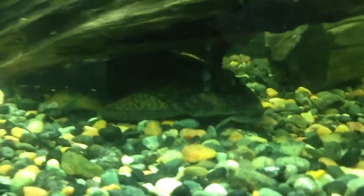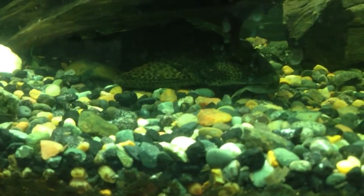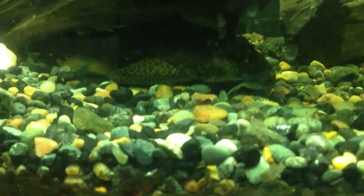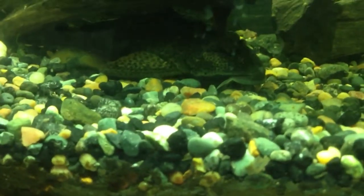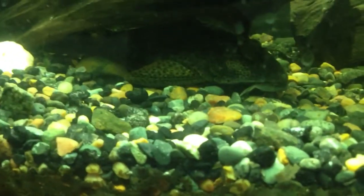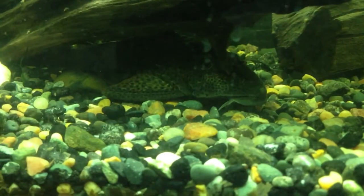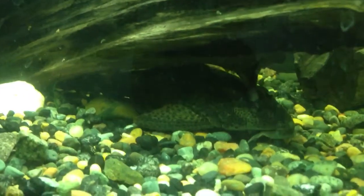The Pleco is an aquarium staple and can withstand pretty much all sorts of pH and temperatures. Generally speaking, keep them at a tropical pH, usually between 6 and 8, and temperatures between 20 and 27 degrees Celsius. That's usually where they do best, even though they can go lower and higher. I actually had a Pleco survive a 45-degree tank due to a heater accident over a decade ago. They're very hardy.